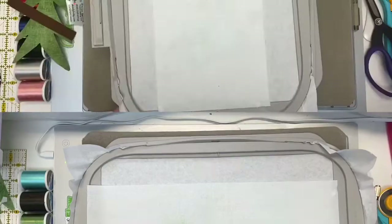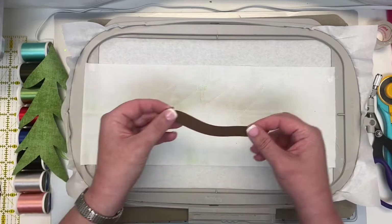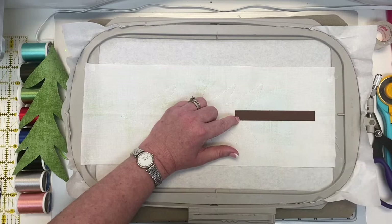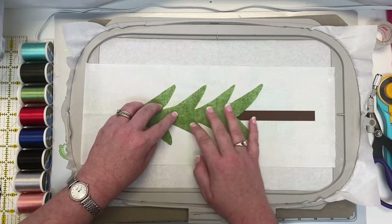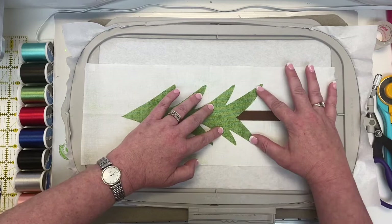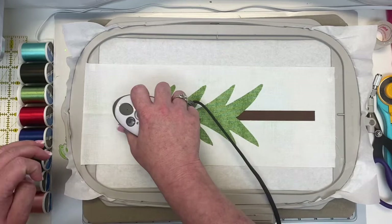Now on your hoop you have your tree and tree trunk. Put it on top of your Steady Betty and iron down the tree trunk first — put it right in place and give it a press. Now for the big tree piece, make sure you have it lined up on all the little tree branches from start to finish, then pick one side and work your way up. Make sure it doesn't wiggle as you iron.